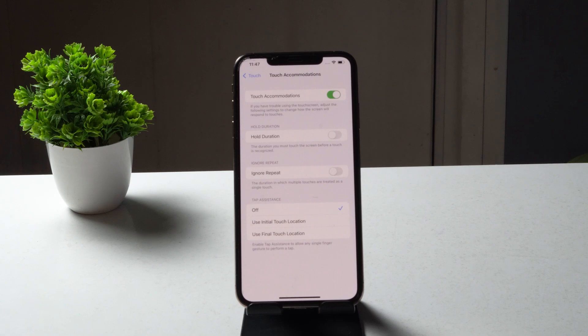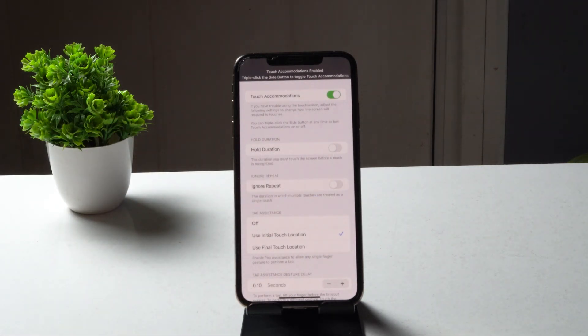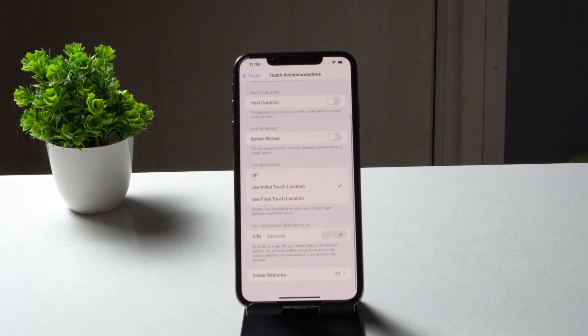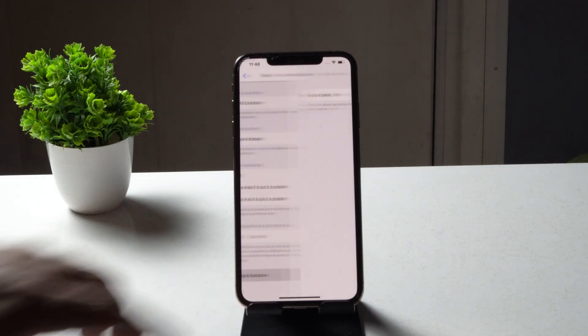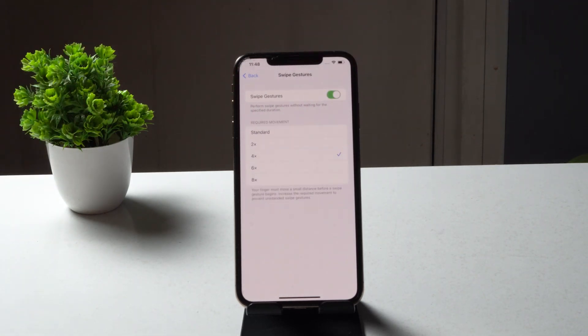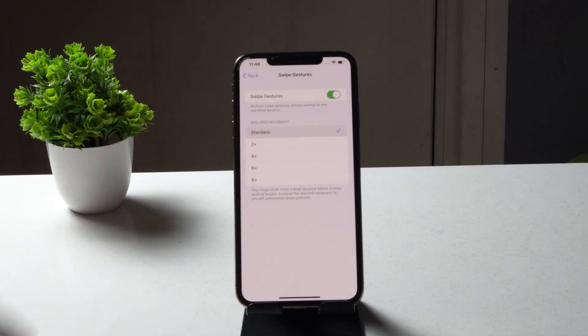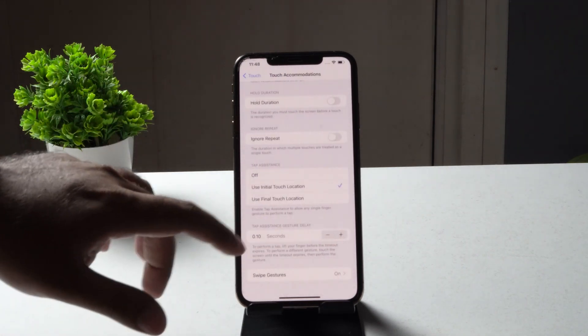Once you enable Text Accommodation, go ahead and use the initial touch screen, then tap OK. You'll get a confirmation message. If you scroll down, you'll also see an option for Swipe Gestures — enable that as well. When enabled, set it to Standing. This is the first step.